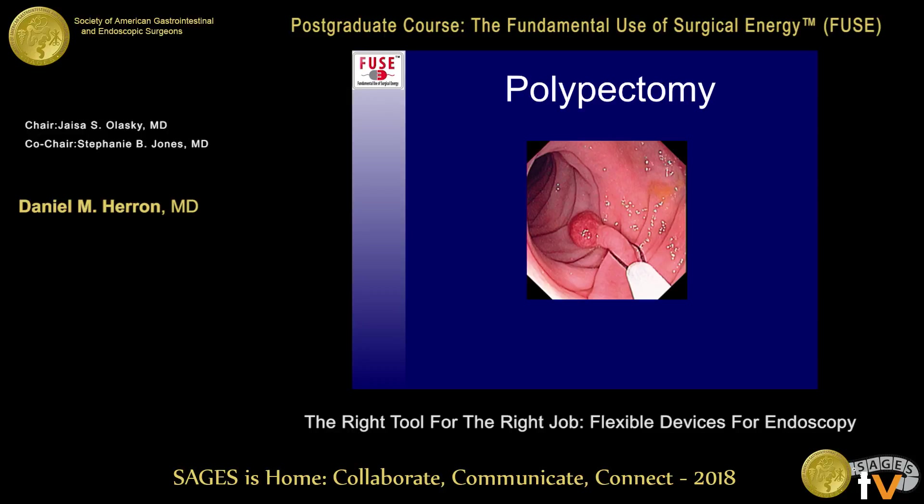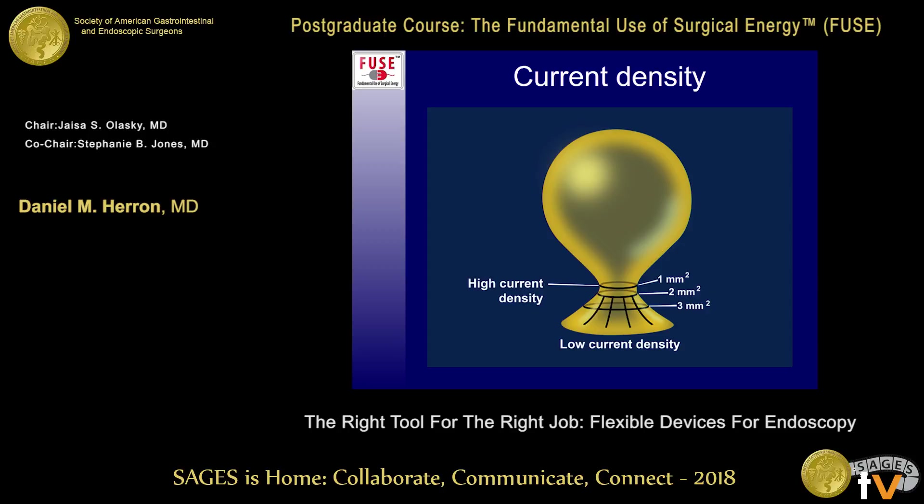In polypectomy, you get a snare around the base of the polyp — a great way to both hold the polyp and apply electrical energy to its base. Think about current density: just as you get high temperatures at the tip of the electrosurgical pencil due to high current density, the same idea applies with a snare. If you have a lot of tissue inside the snare, the current density at that stalk is lower. The tighter you pull on the snare, the more current density there is and the more electricity applied to the base of that stalk.